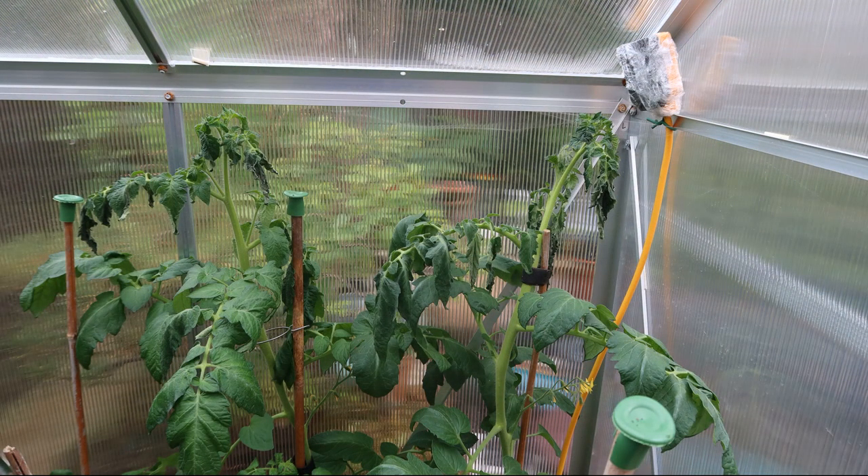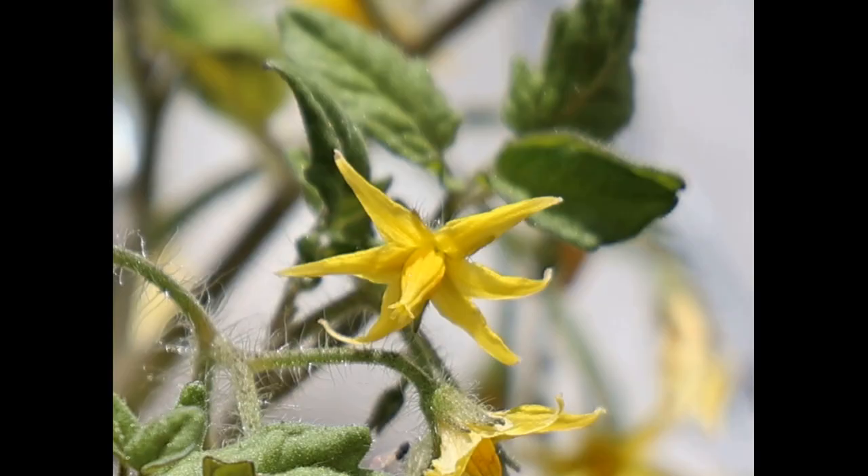Just a few more stills before we wrap up today. These are Amish Paste tomatoes — sun scorched, not heat, sun scorched. The tomatoes next to them are perfect. They recovered alright; I had to cut a few little parts of the leaves off, but they're okay now. But you've got to love the tomato flowers.